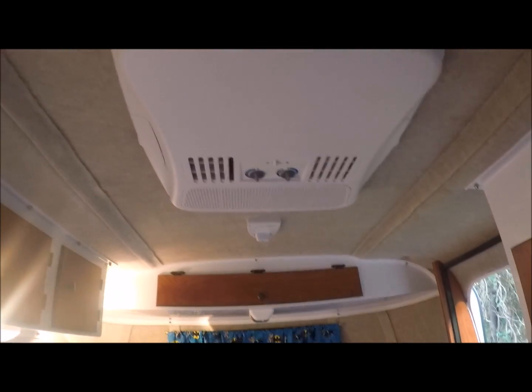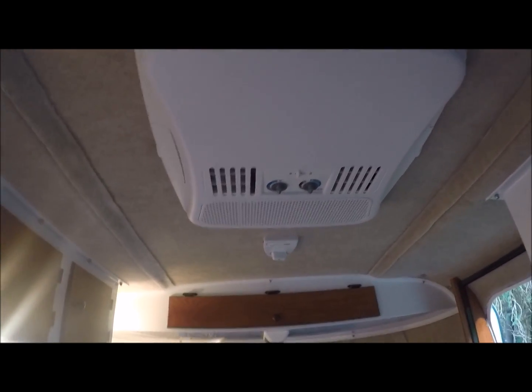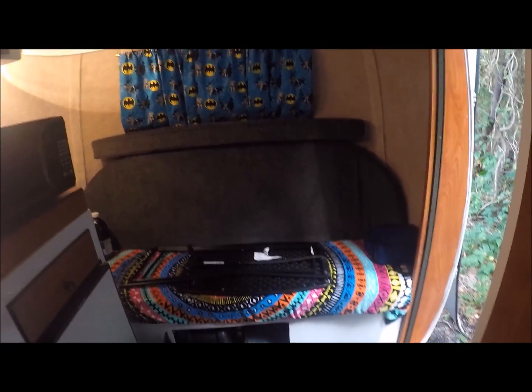Up top here you've got your fan — works really great, it'll blow air inside or blow it outside. Then of course you've got your big AC unit up there, which works super well. I've tried it out. I've also taken this trailer to South Carolina. I've used this trailer basically five weeks since I picked it up on April 7th, and I've had no trouble at all out of it.